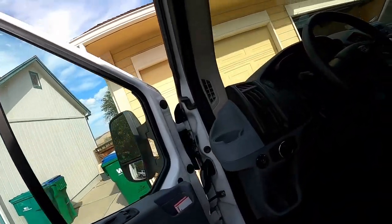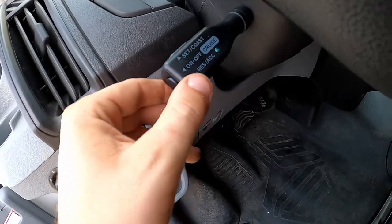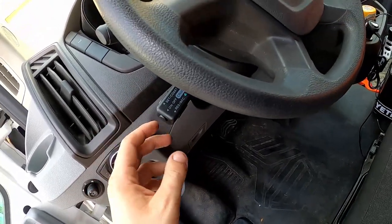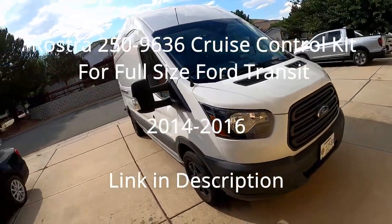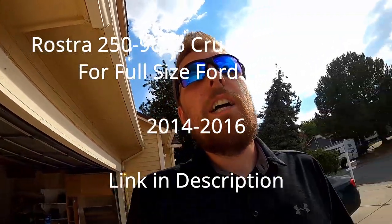I just got the cruise control installed, went and road-tested it, and it worked out great — everything functions. Here's the cruise control stalk right here: works great, the light turns on, you set it, you can slow down, accelerate, and if you hit the brake you can resume with that button as well. Pretty similar to any normal cruise control setup. It's the Rostra cruise control kit for 2014 through 2016 Transit — this is a 2017 — and it worked great. If there's any change to that review I'll update the video. That's the video, catch you in the next one.